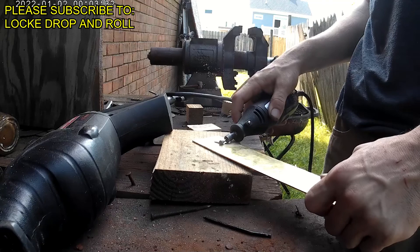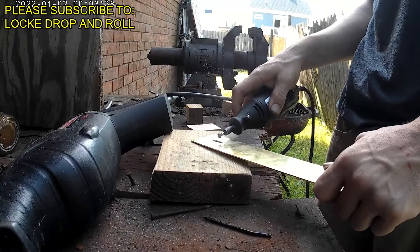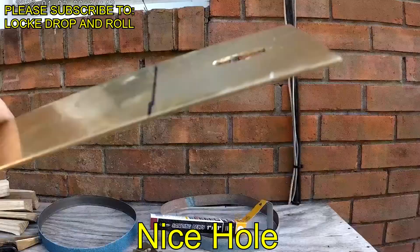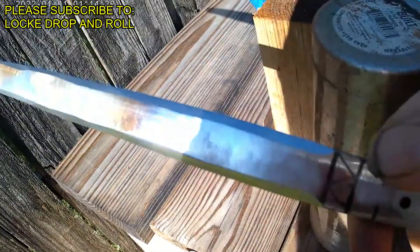Now we're going to start getting our guard ready. You can see I'm using a Dremel tool to get the same size hole as the shoulders that you're going to grind out on your tang. You can see here the hole is the correct size for my blade, so I'm going to go ahead and check that out and make sure that all is sized up correctly. At this point I'm just starting to barely put bevels on it, and you can see it's nice and shiny right now and the bevels are just starting to begin.